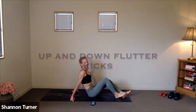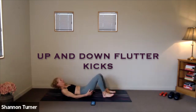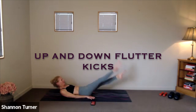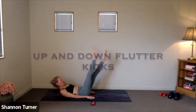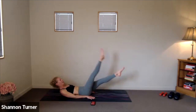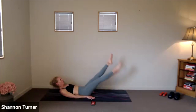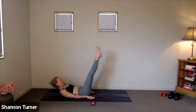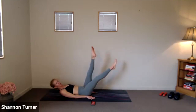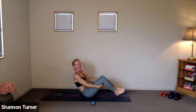Change. Finishing out with our flutter kicks, either on your forearms or lying back — chin tucking to the chest. Three, two, one. Here we go. Strong through your belly, nothing through your lower back, so make those modifications of the arms that suit you. Three, two, one.